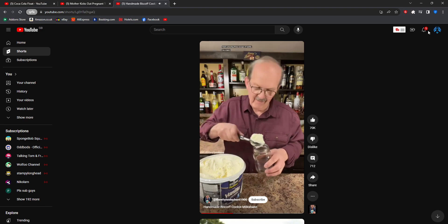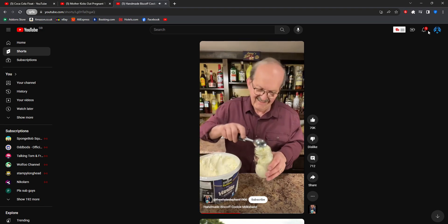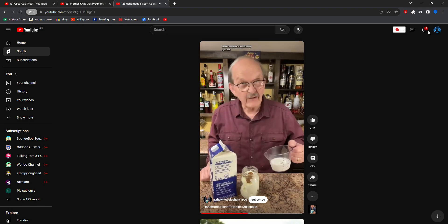Three scoops of vanilla is written. One tablespoon of Viscop cooking, and I'm a cup of coffee.